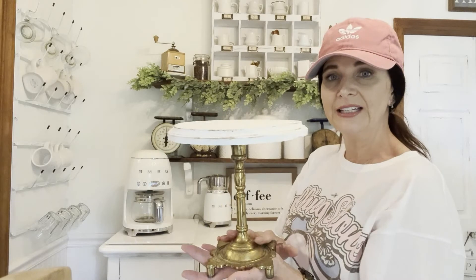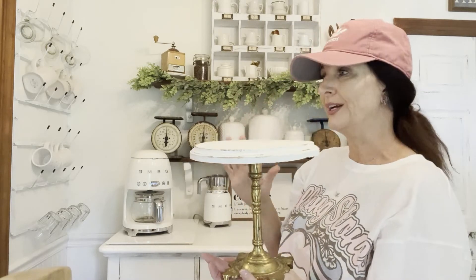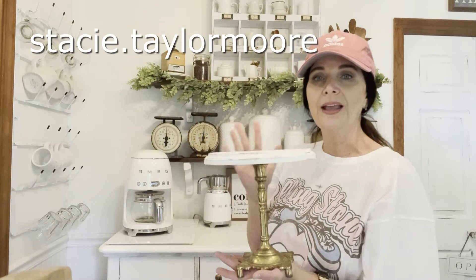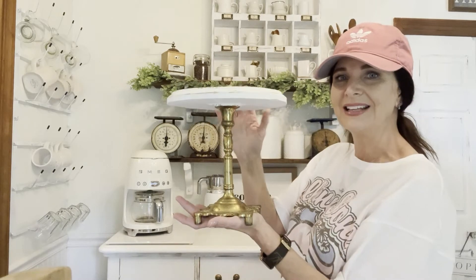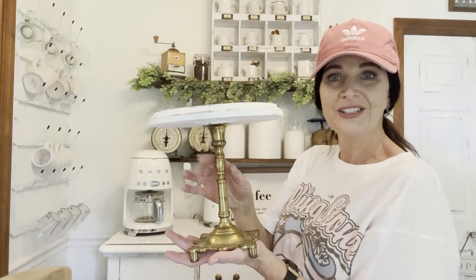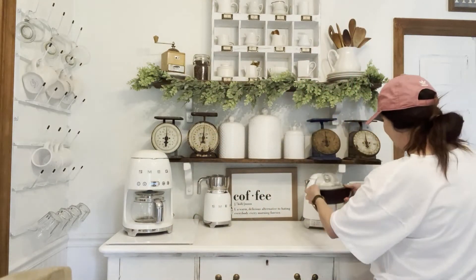I wanted to show you this little stand that I made. I made this out of a vintage candlestick and I purchased some wood from Hobby Lobby, painted it white, and did a little bit of gold distressing on it. I did not come up with this idea on my own — I actually saw it on a girl named Stacy from Instagram. She has a beautiful home and I will leave her Instagram account linked. If you have a lot of vintage candlesticks, this is a great idea.